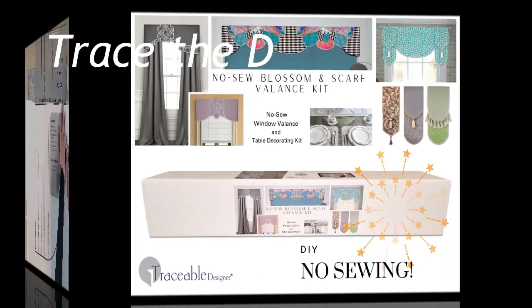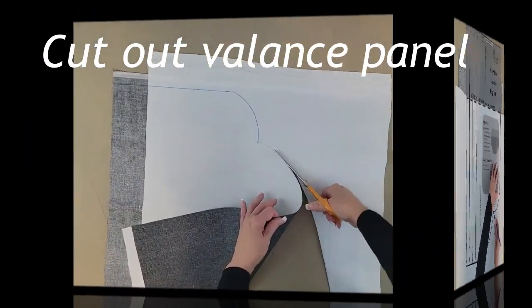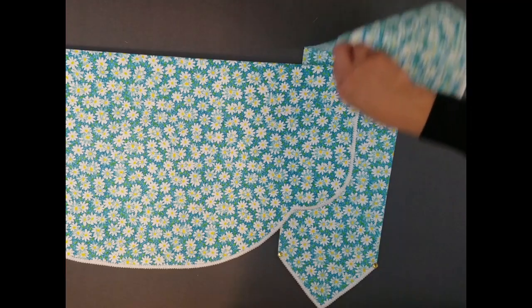Traceable Designer Multi-Style Blossom and Scarf Valance Kit includes patented traceable design forms used to make unlimited, fully lined, professional-looking valances without sewing.